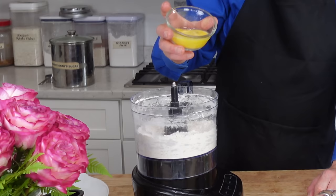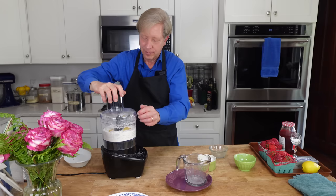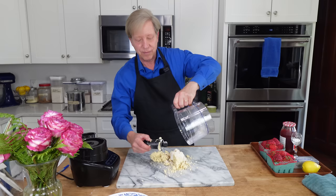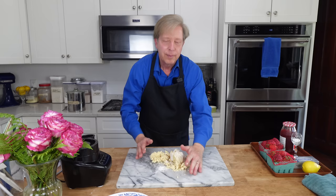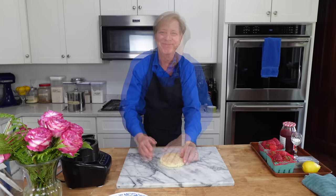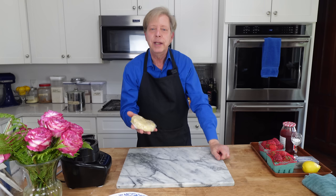Then add one large beaten egg. Turn the machine on and let it run until a crumbly dough develops. Dump the crumbly dough onto a non-floured work surface. Then gather the dough into a ball, flatten the ball into a disc, and then wrap the disc in cling film. Pop this into the refrigerator for at least 30 minutes, or even better, one hour.